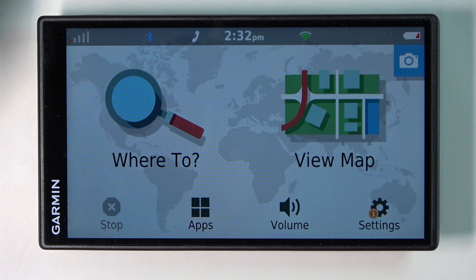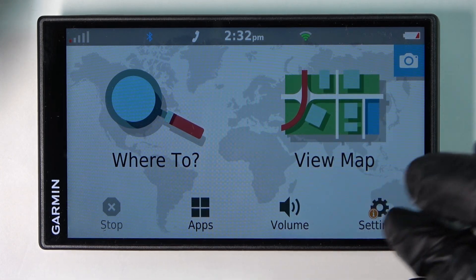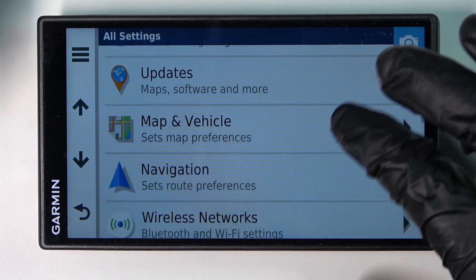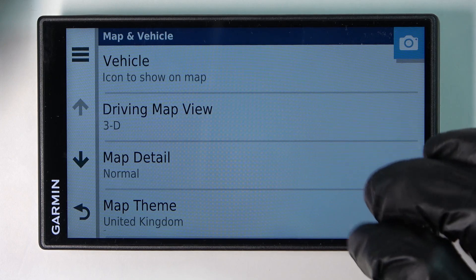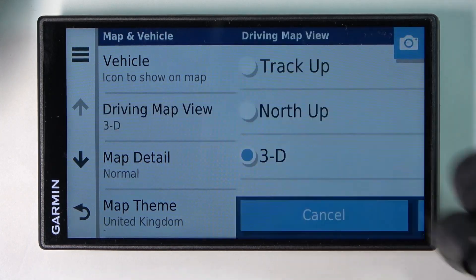Hello, in this video I'm gonna show you how to change your drive view on Garmin Drive Smart 55. So in order to do that we'll need to go to the settings, locate the maps and vehicles and press on the driving map view.